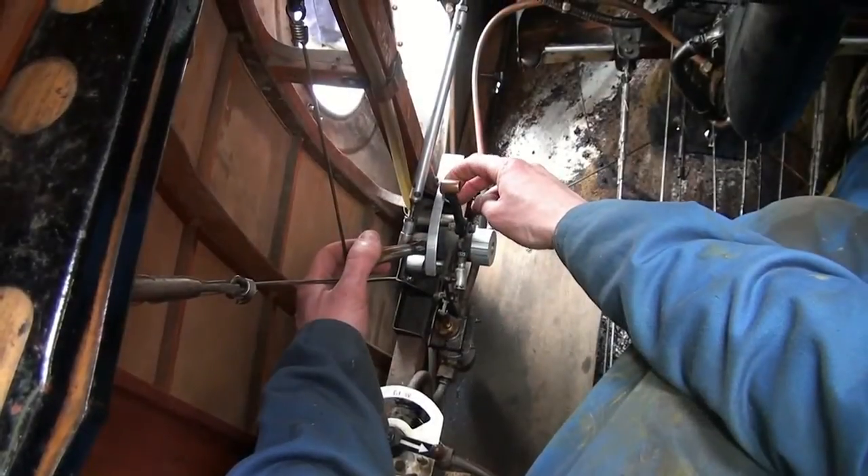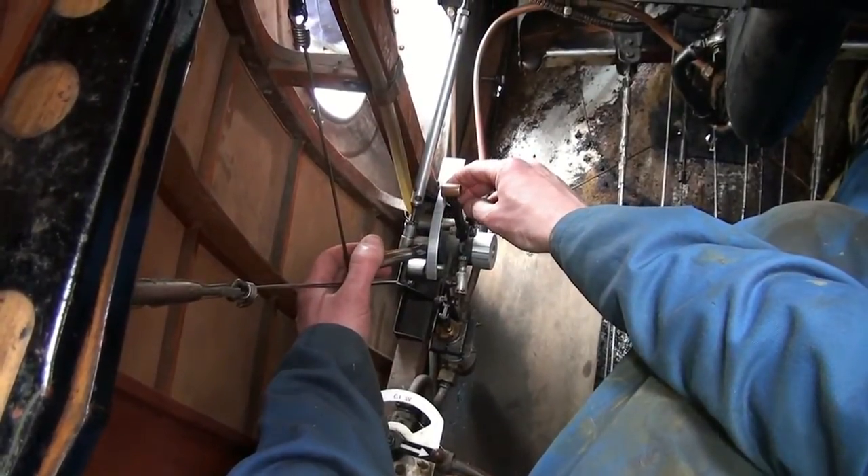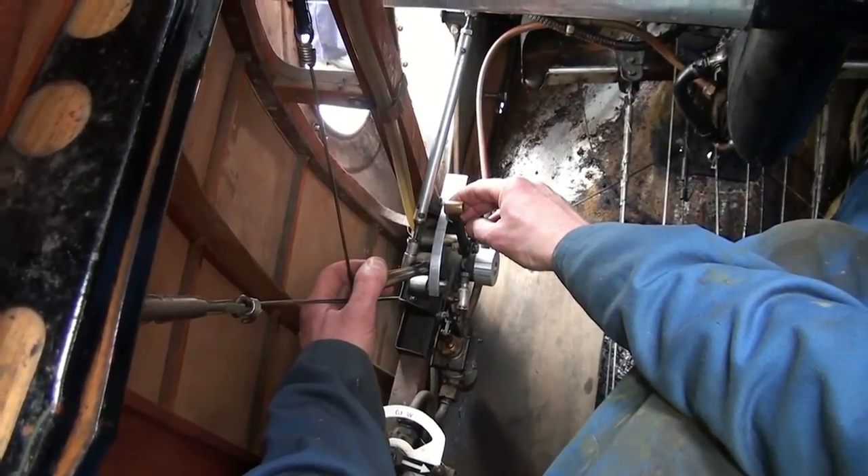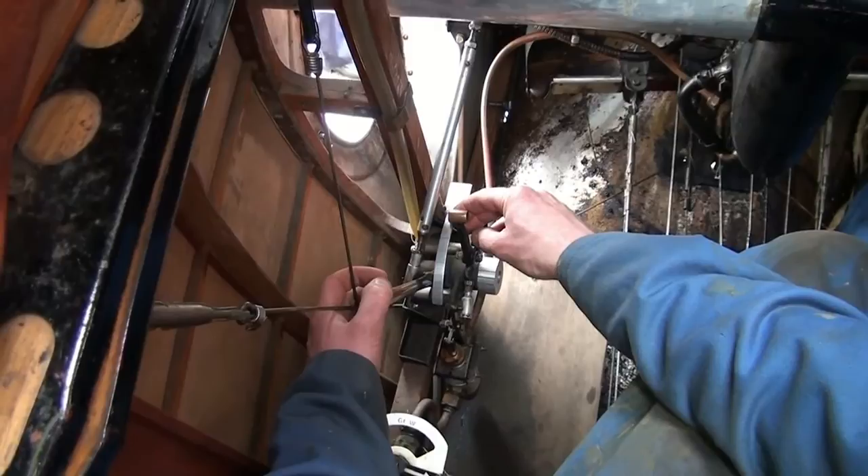You've got air on the left and you've got petrol on the right. The engine speed is controlled by the air one, so as you bring it back it will slow down a bit.